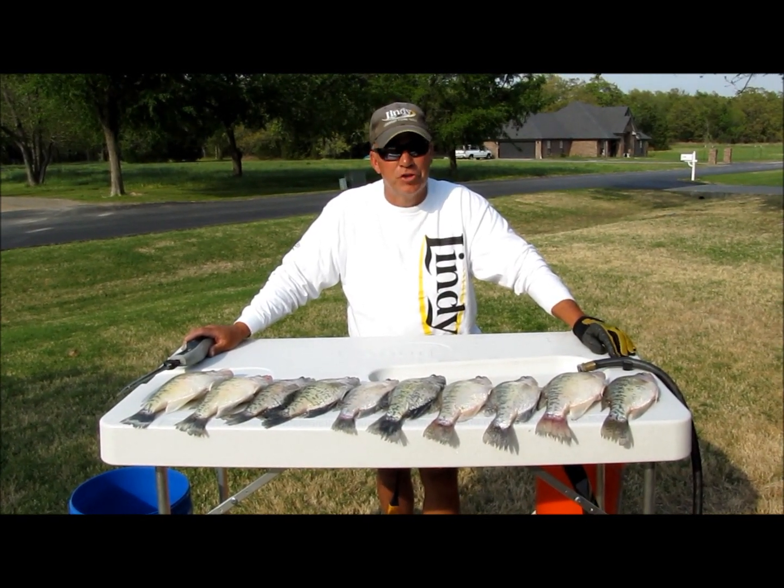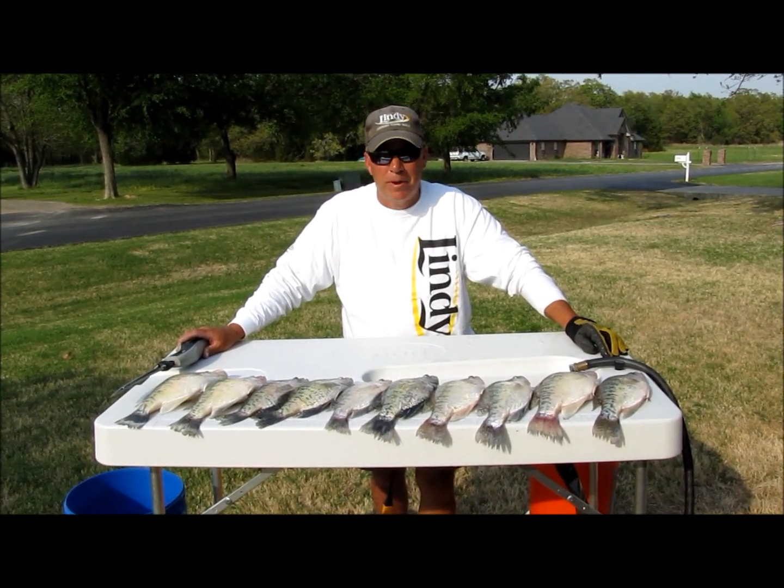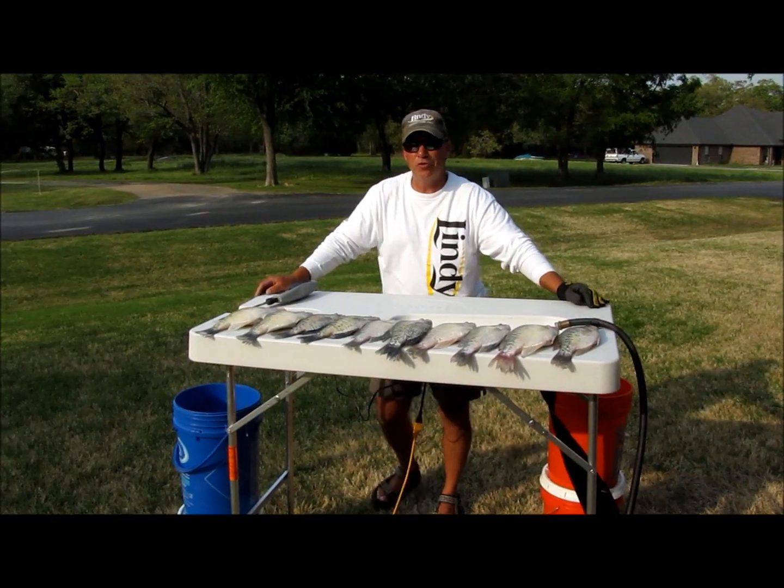We clean up to 148 fish a day, and the Lindy Fish and Game Cleaning Station really makes my job a lot easier. Check these features out.